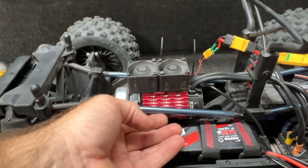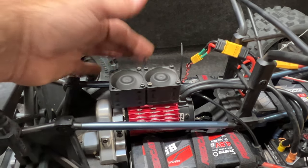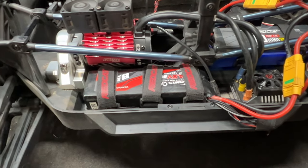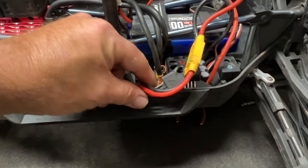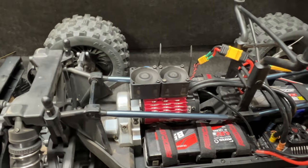Let me plug this thing in for you guys. Feels pretty good — cut them off and we are ready to go. These are 8500 milliamp Gens Ace G-Tunes. You can see the little balance connector right there, and we are ready to go.